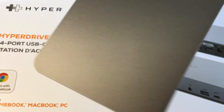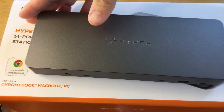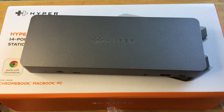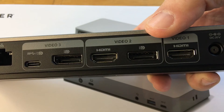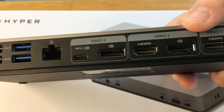It works with Chromebooks, Windows 10, and macOS. You can hook up an external display for your Mac or Chromebook, and several external displays for your PC. If you want to do multiple external displays with your Mac, you'll need a different Hyper hub for that.